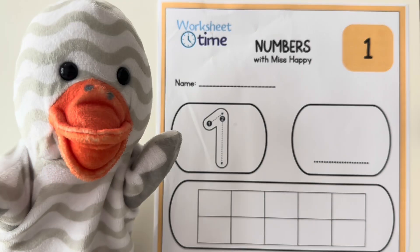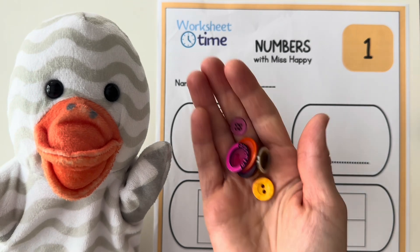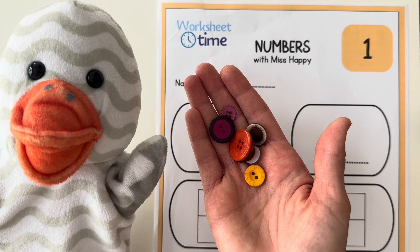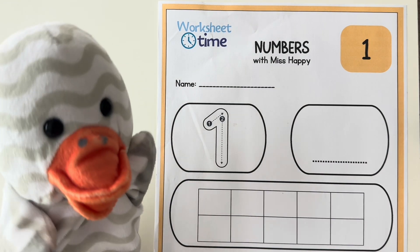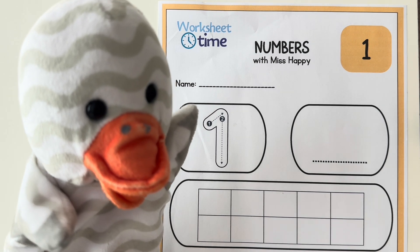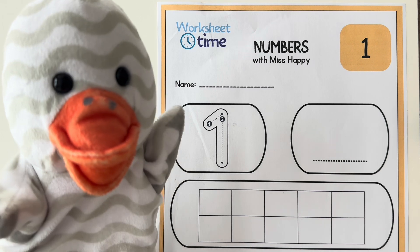Miss Daisy, what will you be counting with today? Miss Daisy is counting with buttons. The first part of this worksheet is writing our name in the name spot. You can write your name on this name line with Miss Daisy.